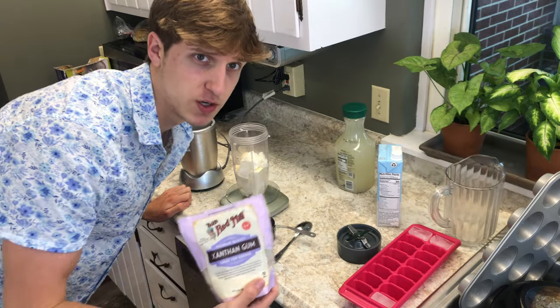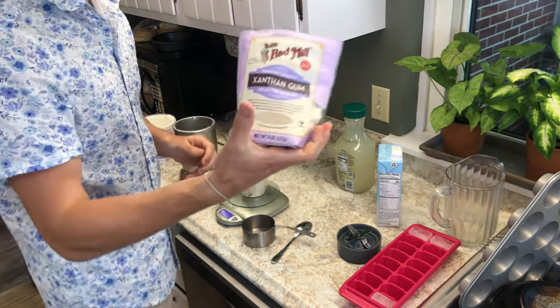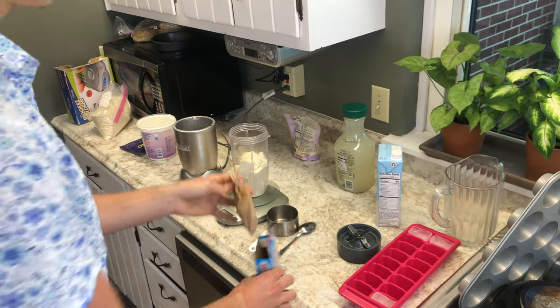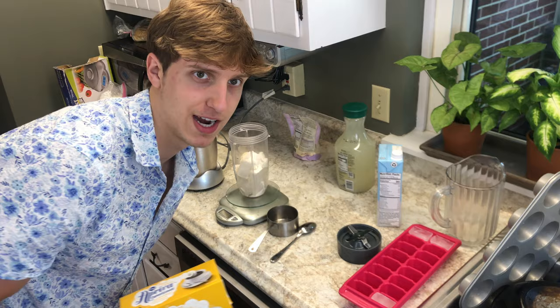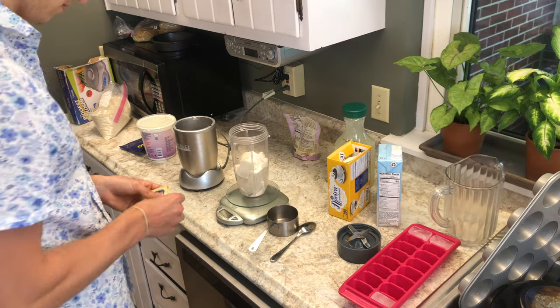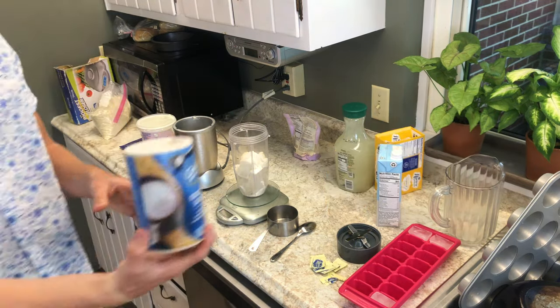Next I'm going to add about one gram of xanthan gum. You guys can get this at any store — it's pretty much everywhere. Seven grams of sugar-free vanilla instant pudding. And five grams of a sweetener of your choice; I'm just using Splenda packets because it's the easiest.